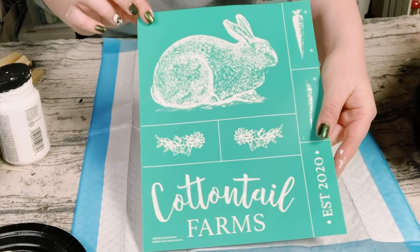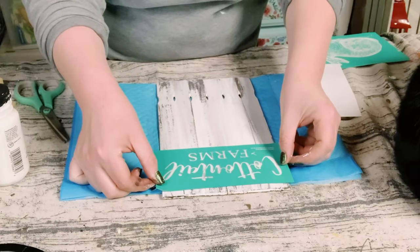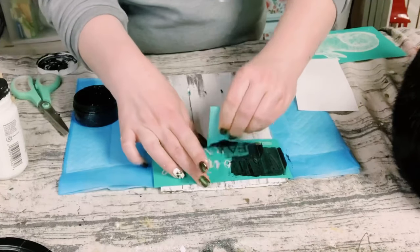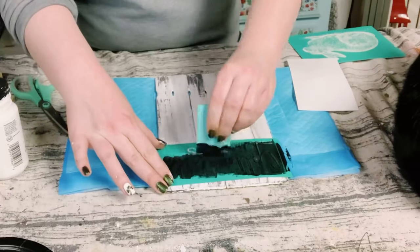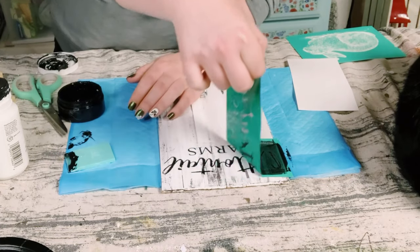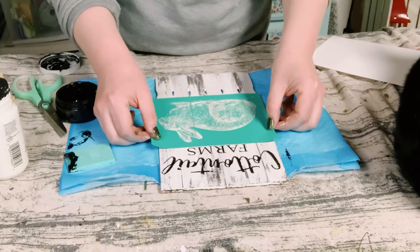I then am using this transfer — it's a reusable transfer from Chalk Couture. I'm just using the Cottontail Farms design, applying that to the top of the paint sticks using my small squeegee to apply some chalkology black paste. Once I had everything covered, I just do the peel and reveal — look at how quick and easy and awesome this came out.